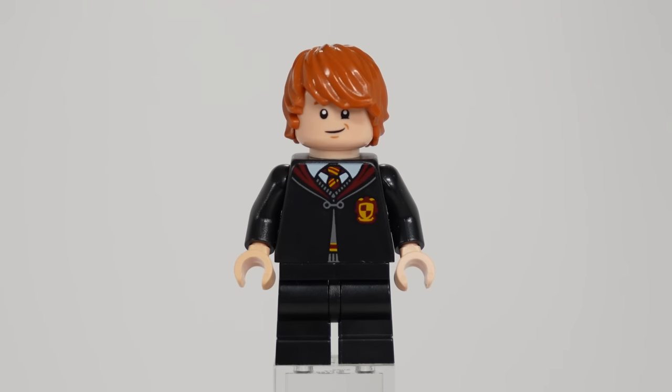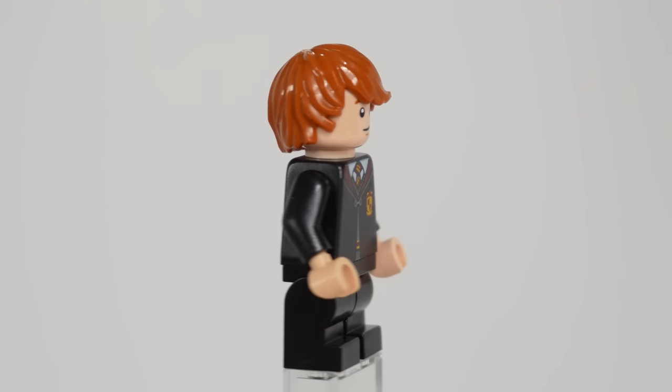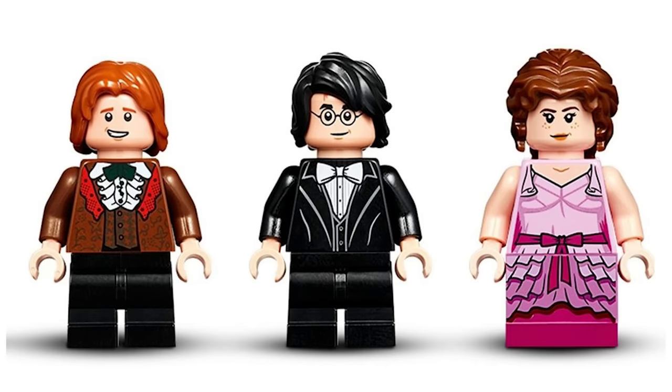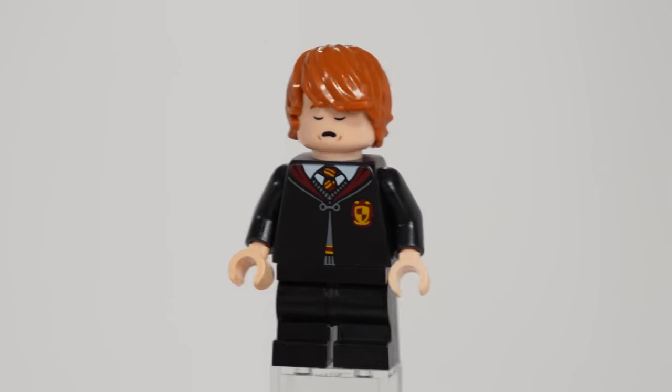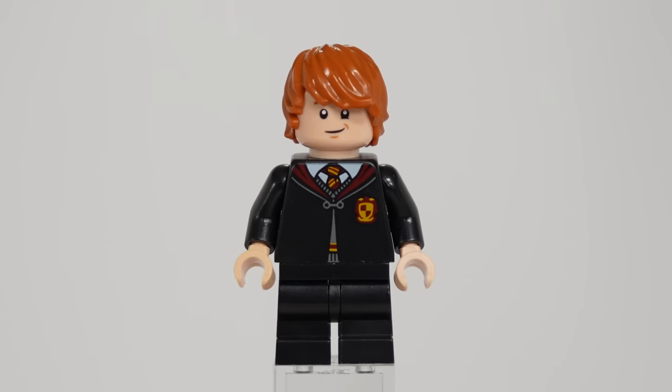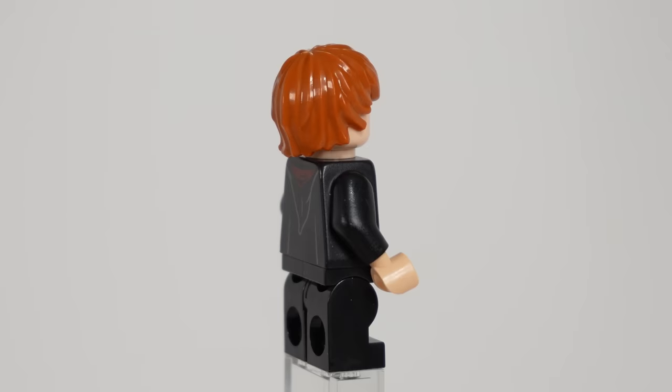Next up is Ron, who has a new head print for his main facial expression and a sleepy head on the other side. Unlike his previous Goblet of Fire minifigures, they gave him the side-swept hair piece this time around, which given that he's underwater and wet in the context of the set, I think works really well.